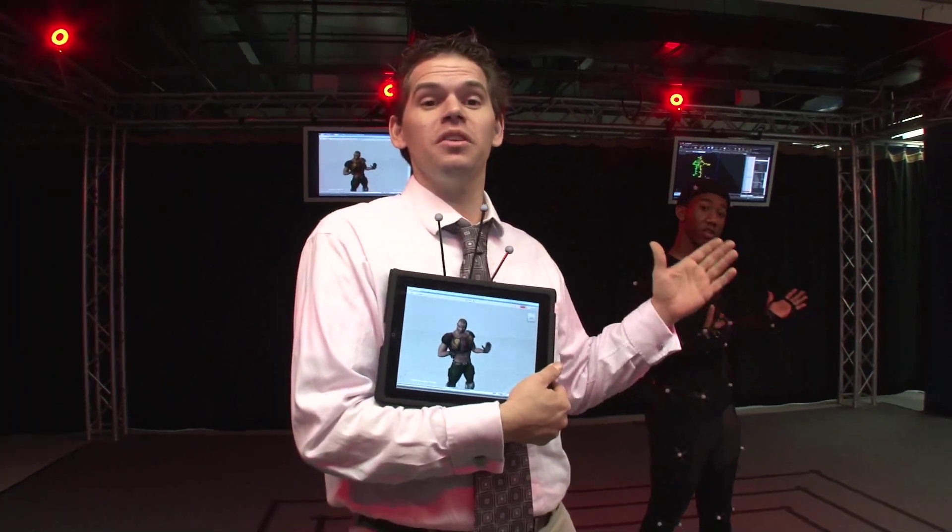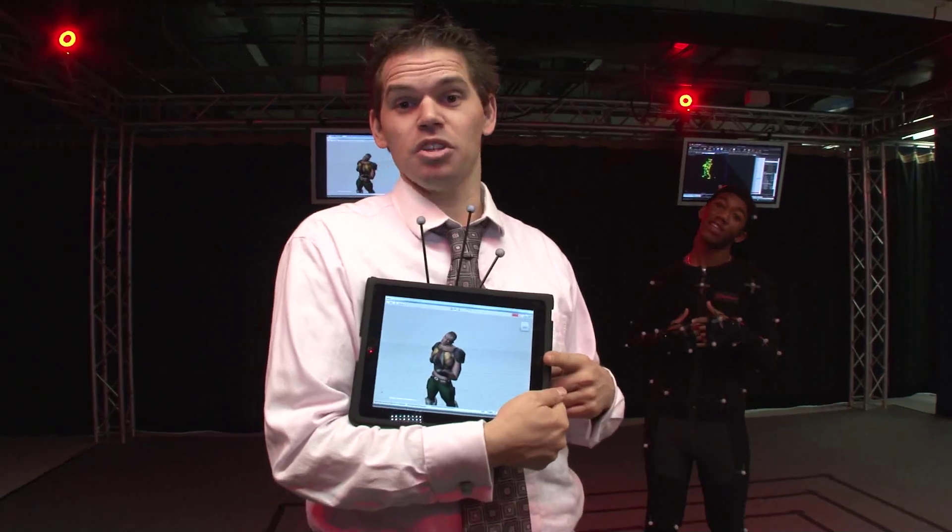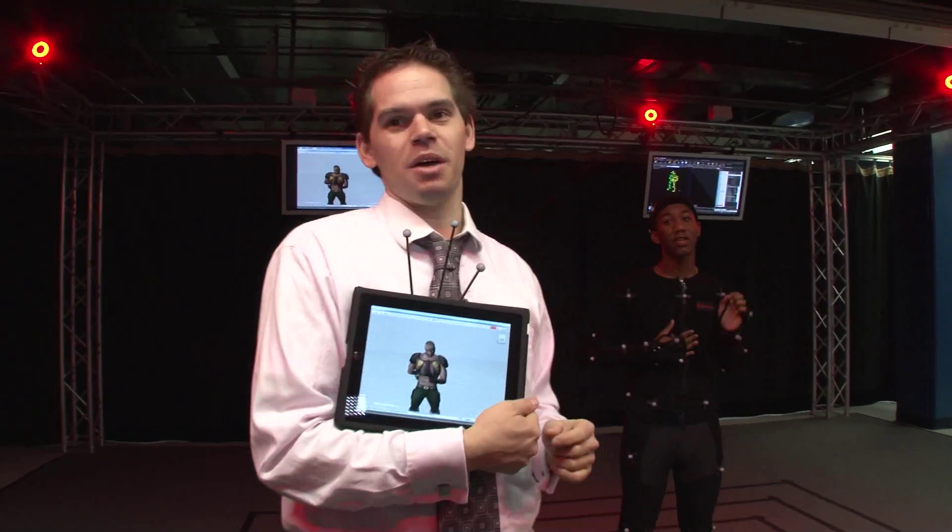Anyone looking to stream not only their desktop, but to also have the ability to use the desktop through a touch screen experience, should definitely look into purchasing the Splashtop app.